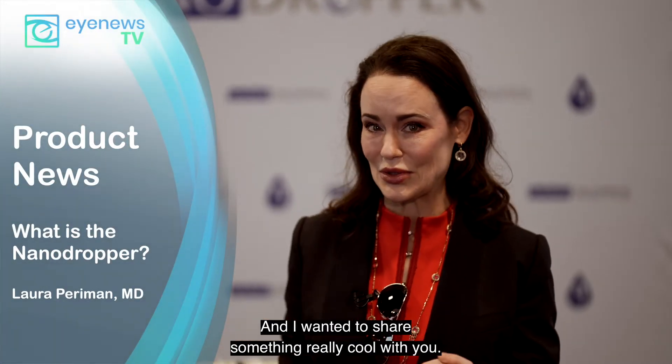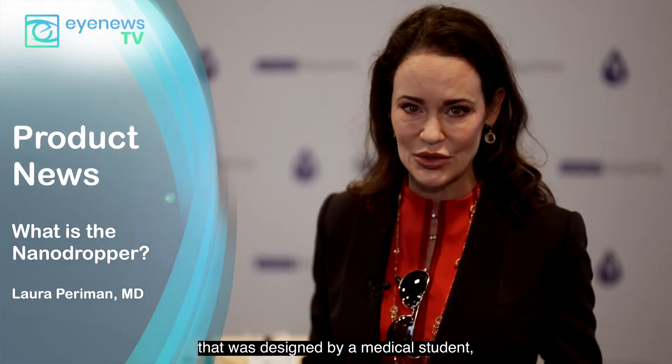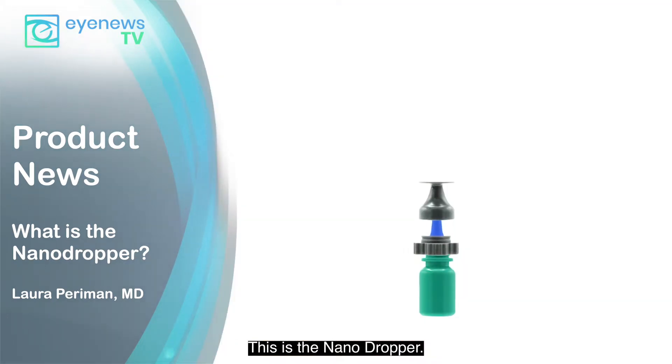Hi everybody, Laura Perryman, Seattle, Washington, and I wanted to share something really cool with you. There is this little device that was designed by a medical student and I have to say it's brilliant. This is the Nano Dropper.